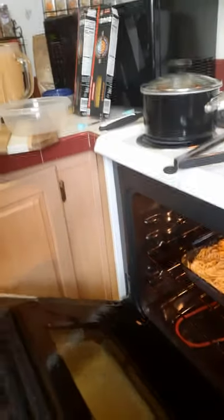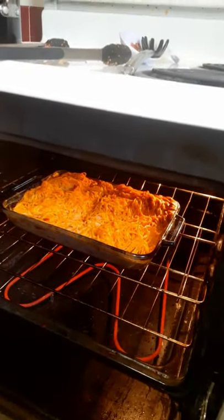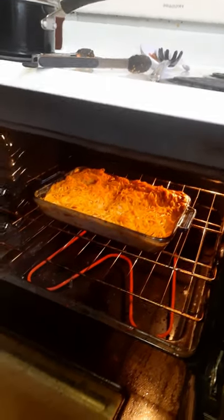It's done — look at that, beautiful! All ready to eat. It should be plenty warm and ready to roll. Time to enjoy — talk to y'all later.